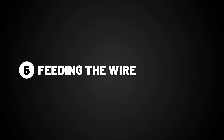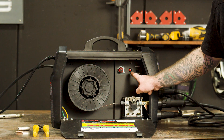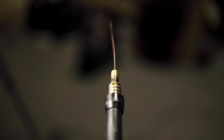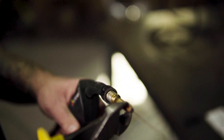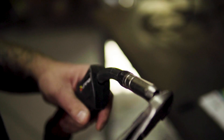Step five: feeding the wire. Remove the front end torch consumables so the wire feeds through smoothly, and feed the wire using the inch button. Replace your tip and shroud on the front end of the torch, not forgetting to cut the excess wire sticking out.